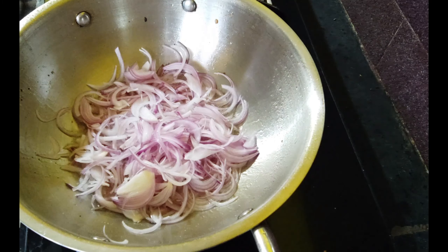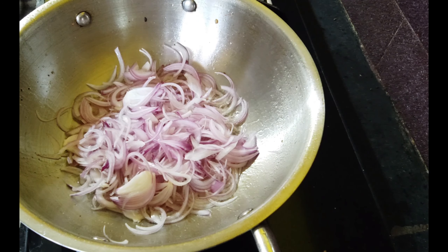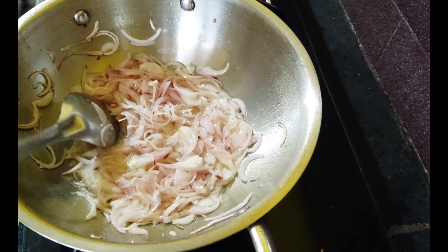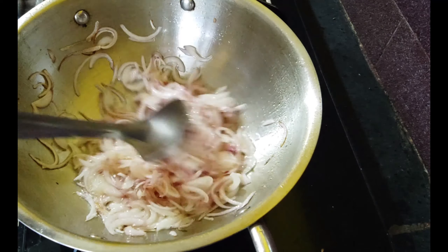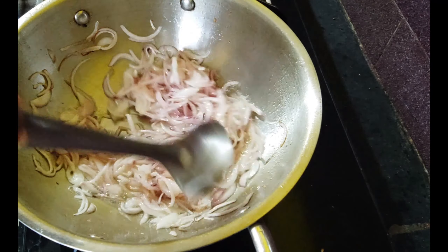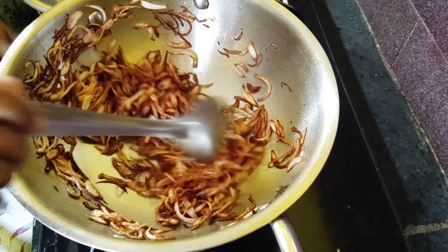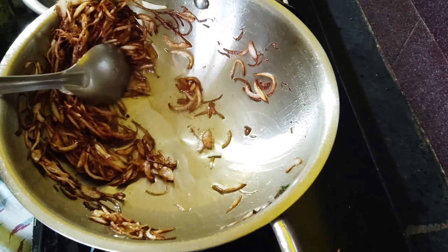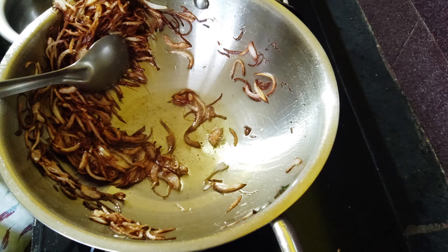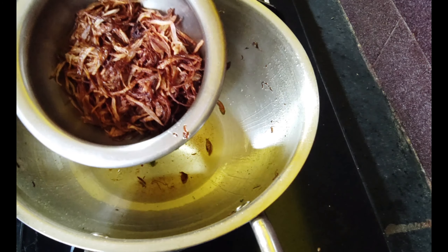Fry the onions in the oil until they turn brown. Then grind the brown onions.